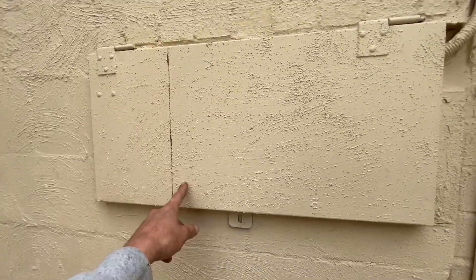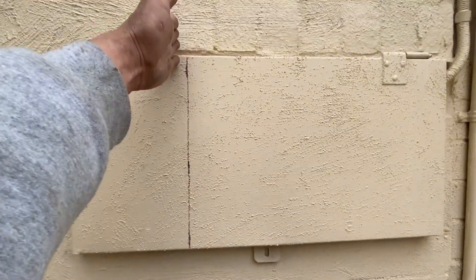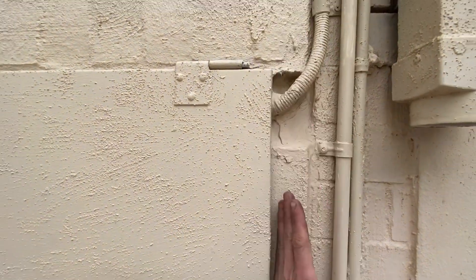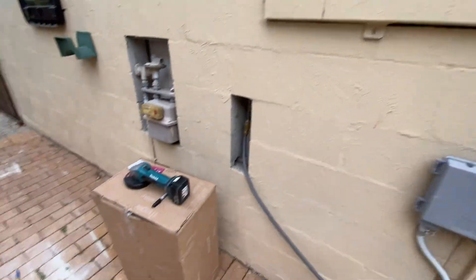Okay, so this switchboard is getting a lobotomy today. I've got to fit this thing under here. So what we're going to do is just angle grind this off, make it sit flush up to this conduit here. Let's make the magic happen.